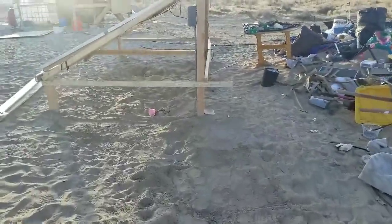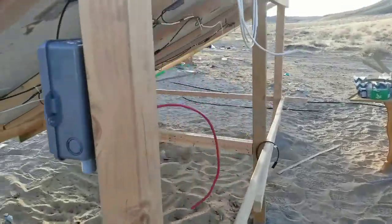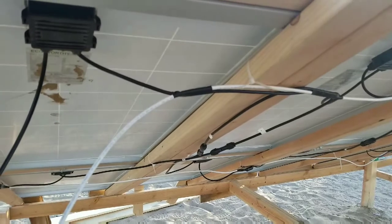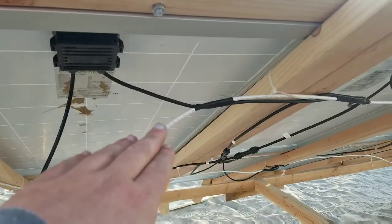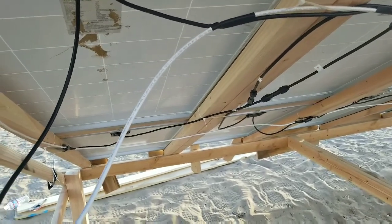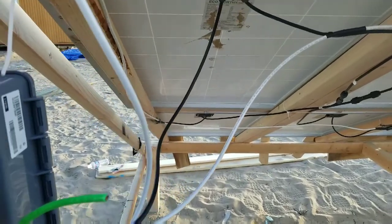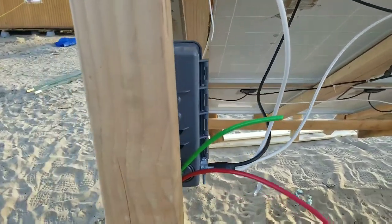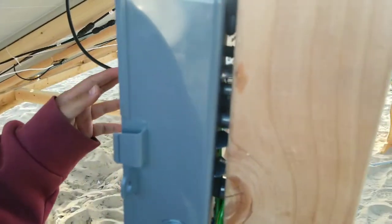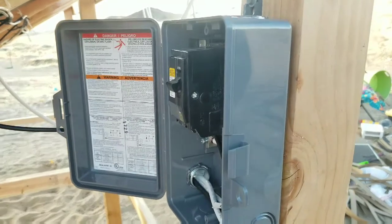Here we are again. Good evening. The solar system is wired. We have all the negatives tied into one line going in here and all the positives going into another line, tied in here. We have this box here which is an on-off switch and we're currently getting the rest of the wires finished.